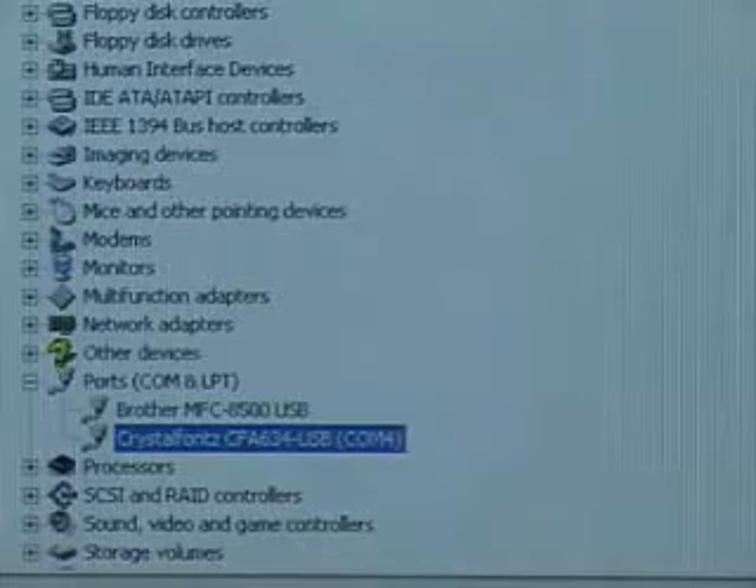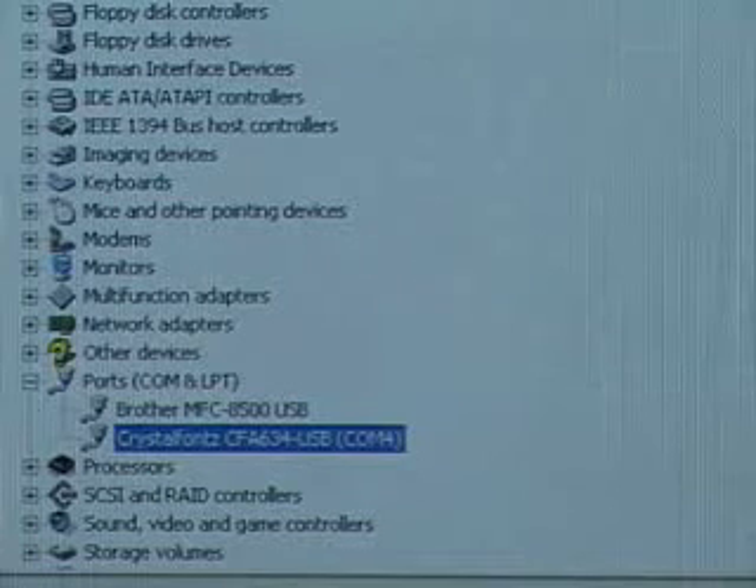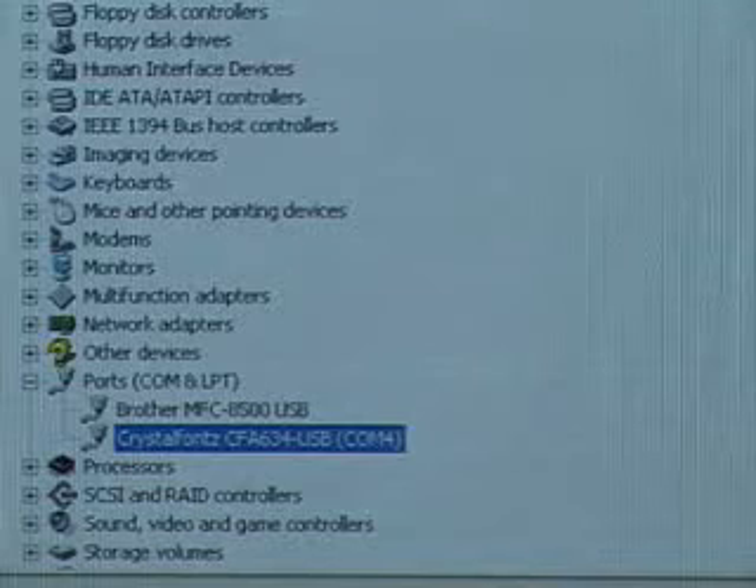This product is essentially plug and play, but the first thing you want to do is go to their website at www.crystalfonts.com. While you're there, download the drivers as well as the software. Once you've done that, plug this into your USB port.